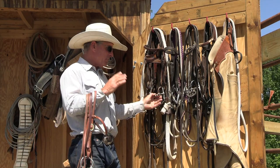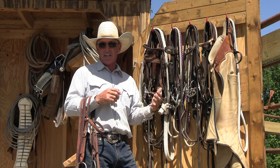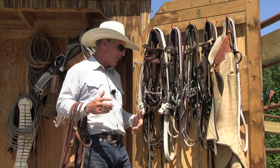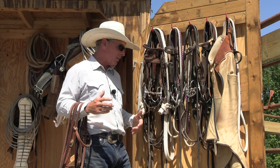The horse is 100% confident with this bit — it doesn't bother them, there's no distraction whatsoever. So I'm going to stay in this bit until I get as much softness as I possibly can and take it just as far as I possibly can. If I stay there for a dozen rides and the horse doesn't get any better, doesn't get any softer, then I'll step up to this full-cheek snaffle.